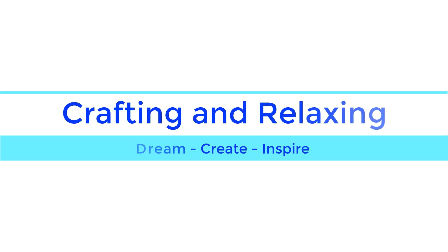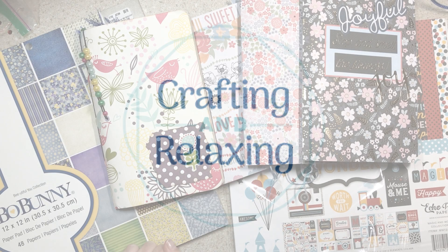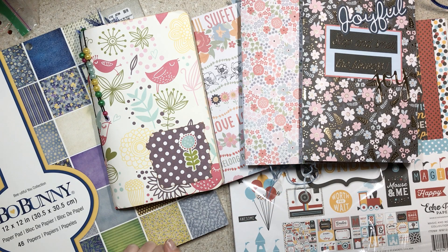Hi friends, this is Sarah from Crafting and Relaxing. Welcome, thank you so much for joining me. Today we are kicking off a series on how to make a journal. I am no expert, absolutely not, but I've gotten requests and first and foremost I want to tell you that I got this journal making idea from Gretchen who is Cat and Paws here on YouTube and I'll be sure to link to her tutorial.